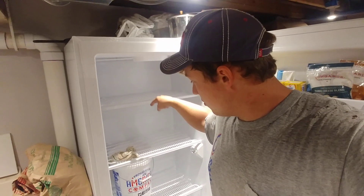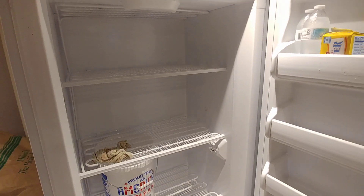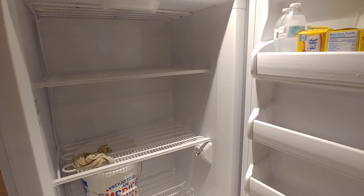The meltwater then runs down a tube into the bottom of the freezer, where it collects in a little pan and the moisture evaporates into the ambient air — that's how it extracts the moisture. It's a pretty ingenious system, and it is very convenient to not have to defrost.